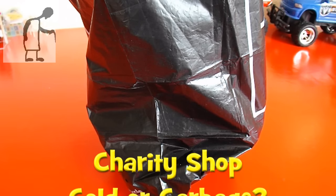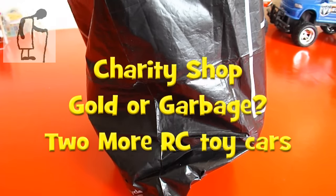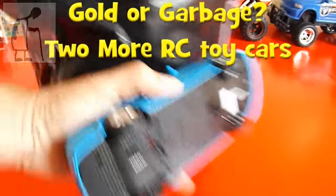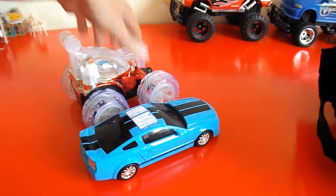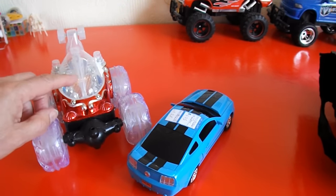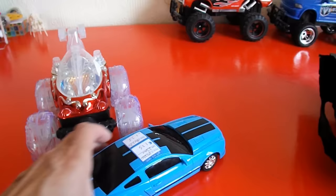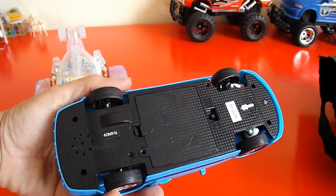Hi guys, Charity Shop, Gold or Garbage? Just one charity shop today, but it was one that had two cars. I think they're both radio controlled. Not sure whether that's radio controlled or infrared, that one. But this one, definitely radio controlled. It says 40 MHz.